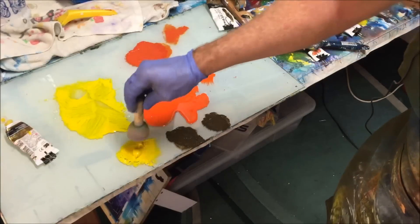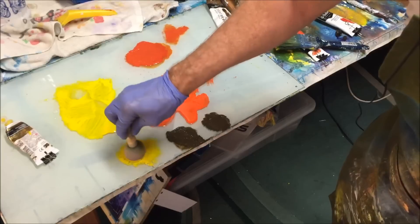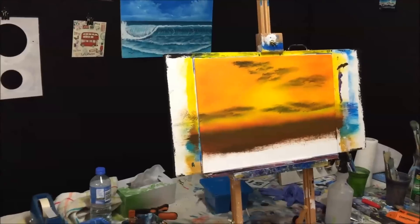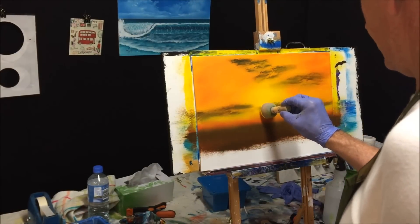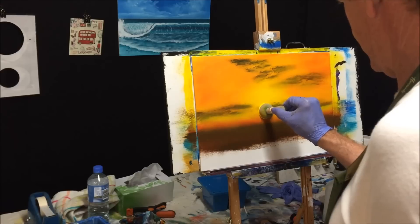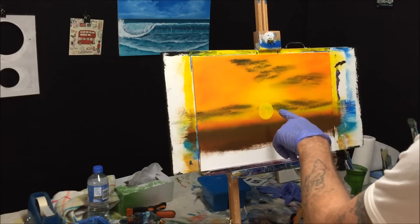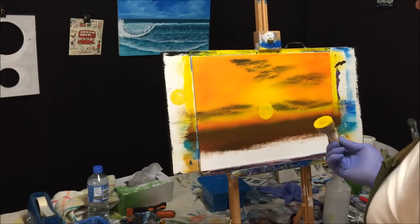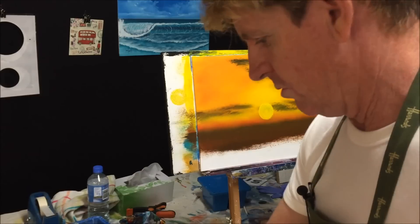Now I've got my round sponge. Get the yellow again, load up that round sponge and we're going to make a sun in our sky — a setting sun. We want the sun about here, pretty much in the middle. If I turn the sponge it really concentrates the paint, whereas if I just dab it you get light bits. Because it's a sun, we want it to be quite intense.